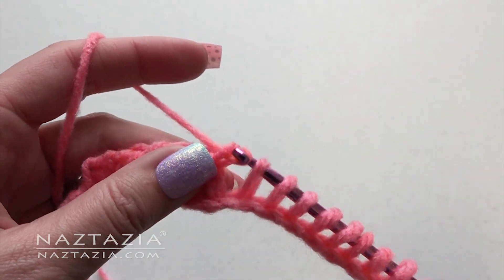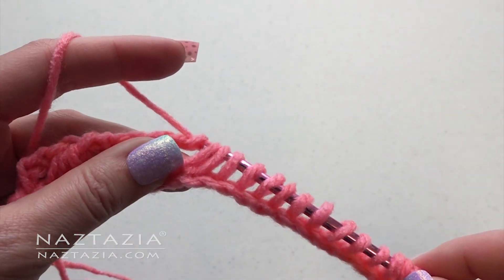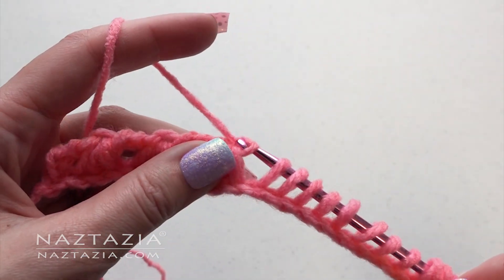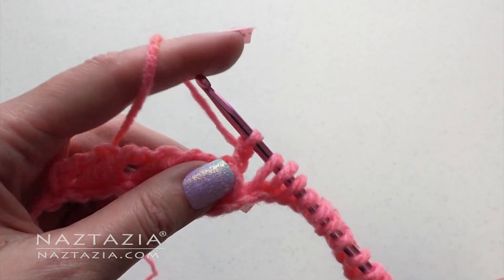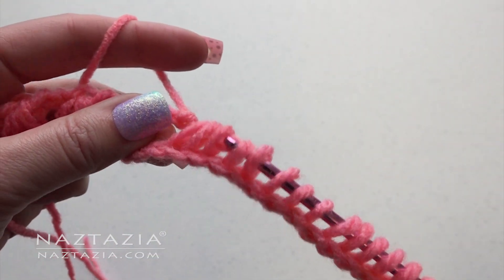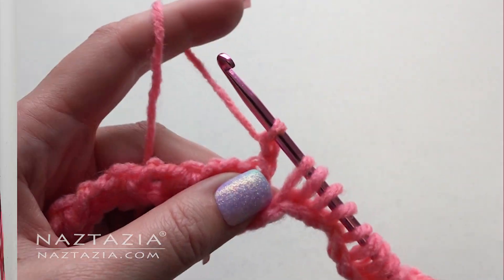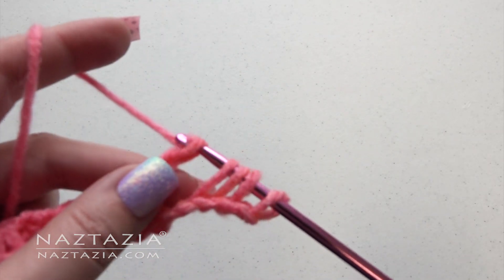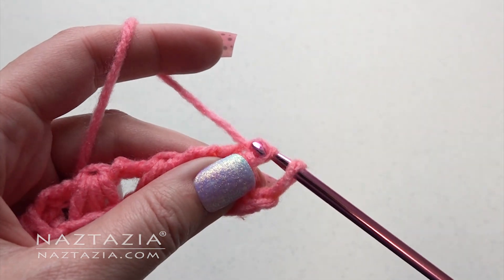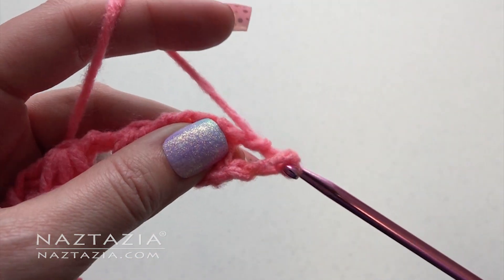Chain 2. Yarn over, take off the first small loop and then the next 3 larger loops for a total of 4 loops. Chain 2. Continue this across the row. At the end, chain 1. Yarn over and draw through the last 2 loops.